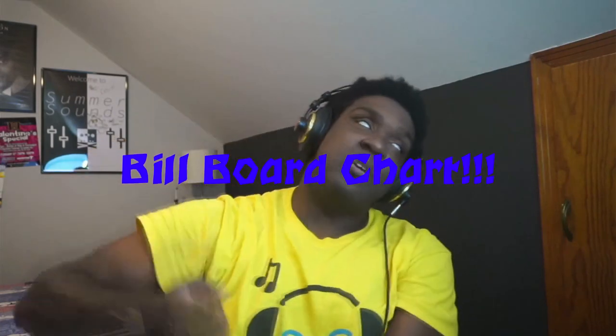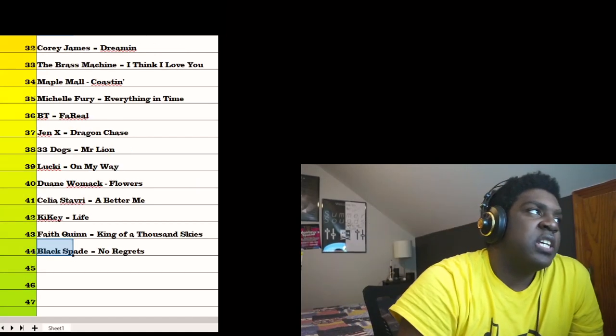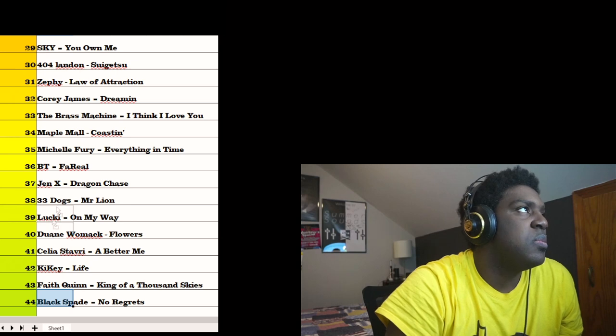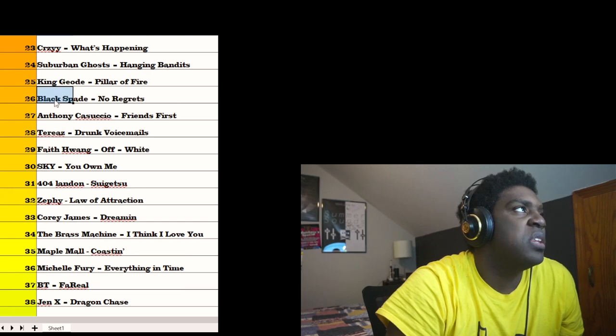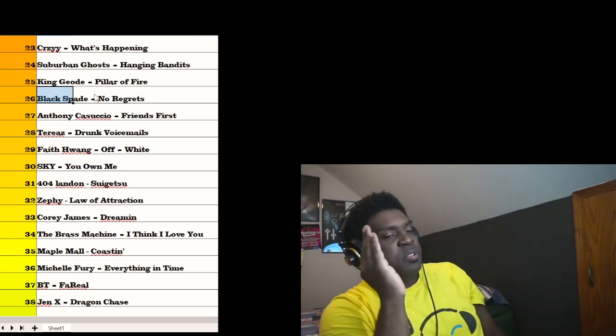That's pretty much all I got to say about it, so I guess at this point it's time to go to the field board chart and see where I'm going to rank this one. Black Spade, 'No Regrets' — I'm hoping I don't have any regrets for this rating. I think I'm going to stick with it right here — I'm going to put it at number 26.